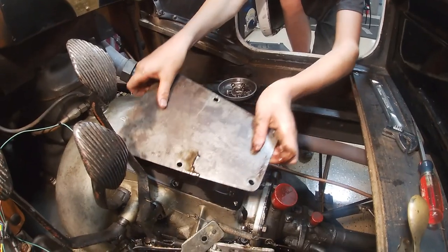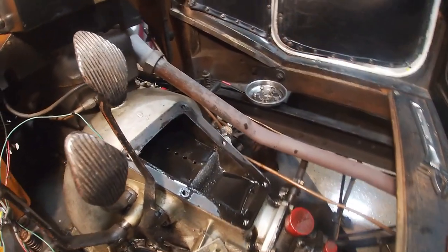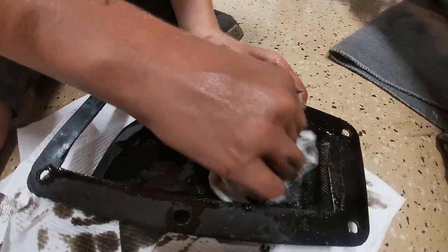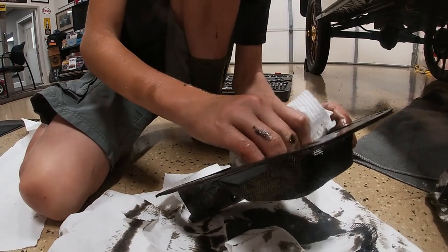There's my inspection plate — that was nasty. This is a screen; you can see my finger now, you can't. I'm just wiping this out.